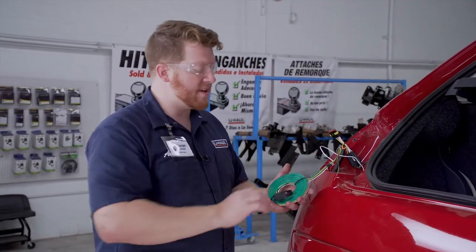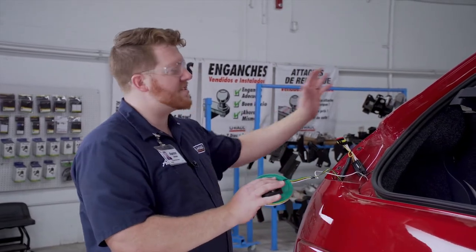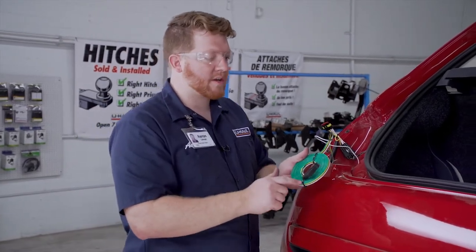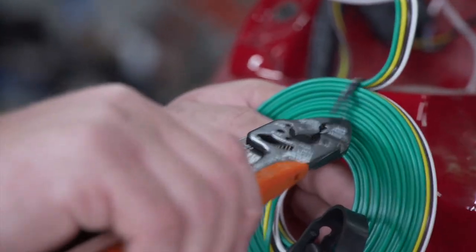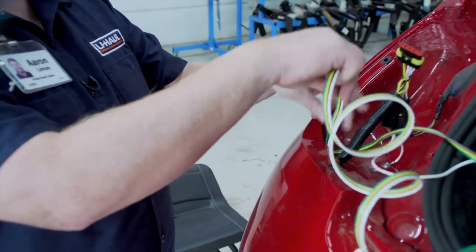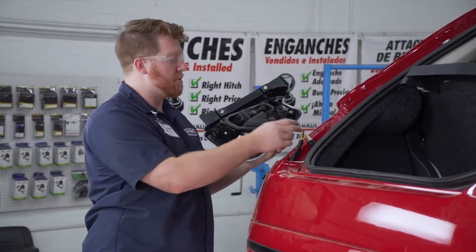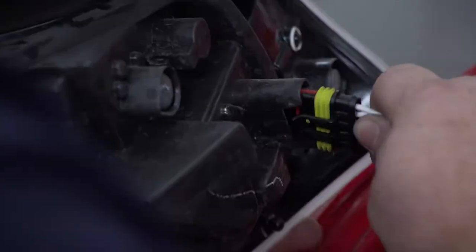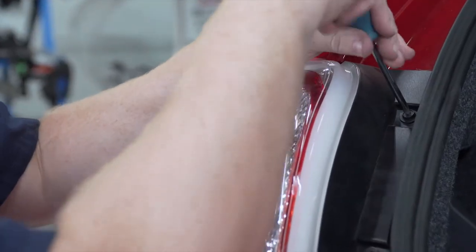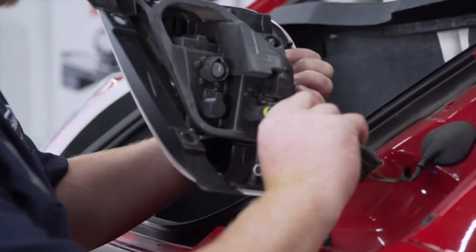Now with both of our harnesses plugged in, we're going to take our four-flat harness and route it to the front of the vehicle. We're going to start by pushing this down underneath the bumper — we're going to cut off the zip ties first — and then push the four-flat down underneath our bumper. Now that we're done with our taillight harnesses, we'll go ahead and plug our taillights back into place and repeat on the passenger side.